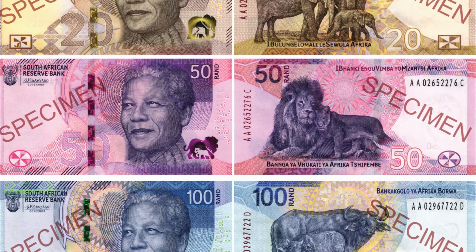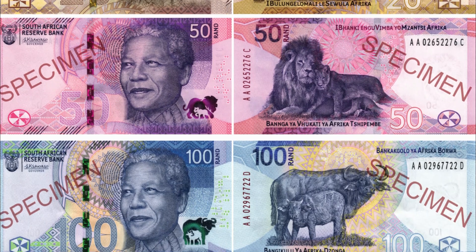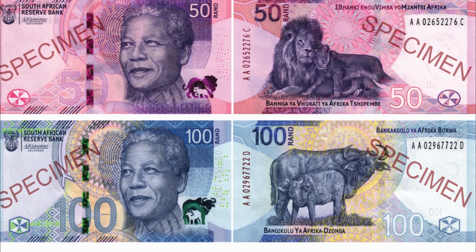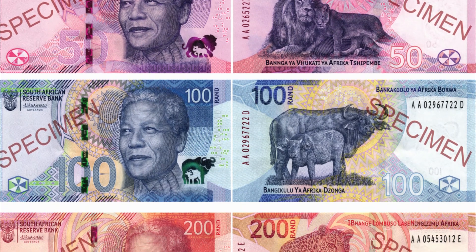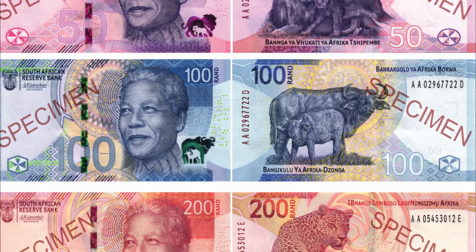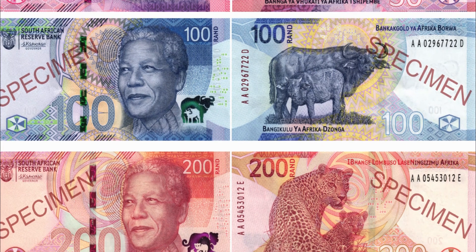The biggest change to the notes is that the individual Big Five are now represented with their families. The note coloring is also slightly deeper, particularly the R50 notes, which lean more towards purple than the pink coloration before.